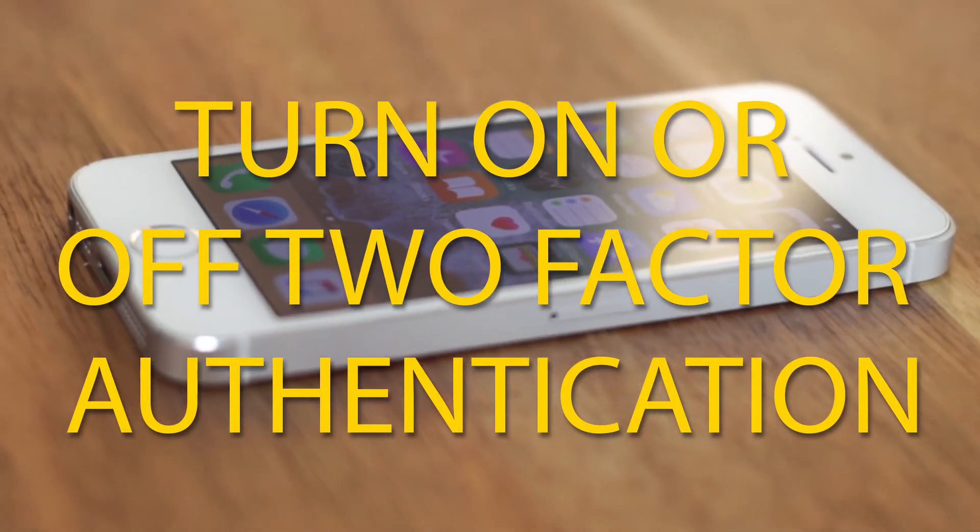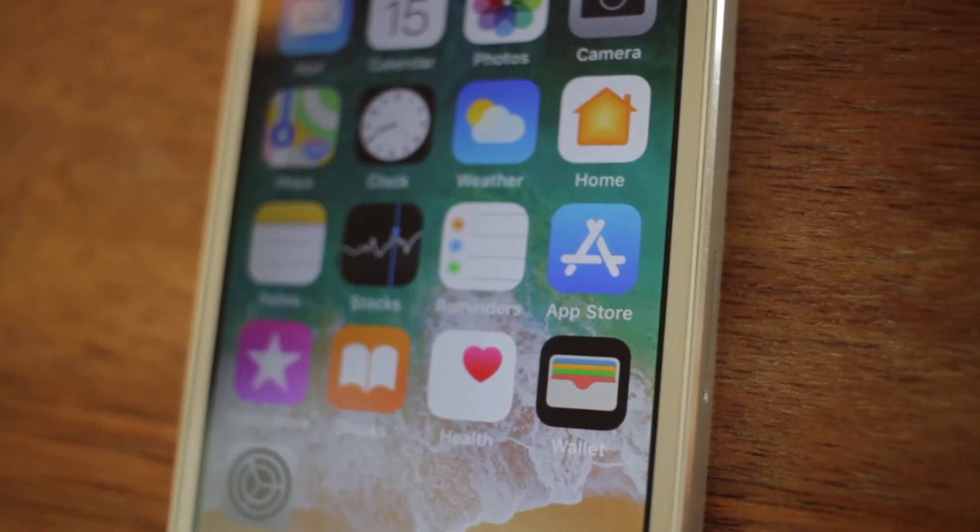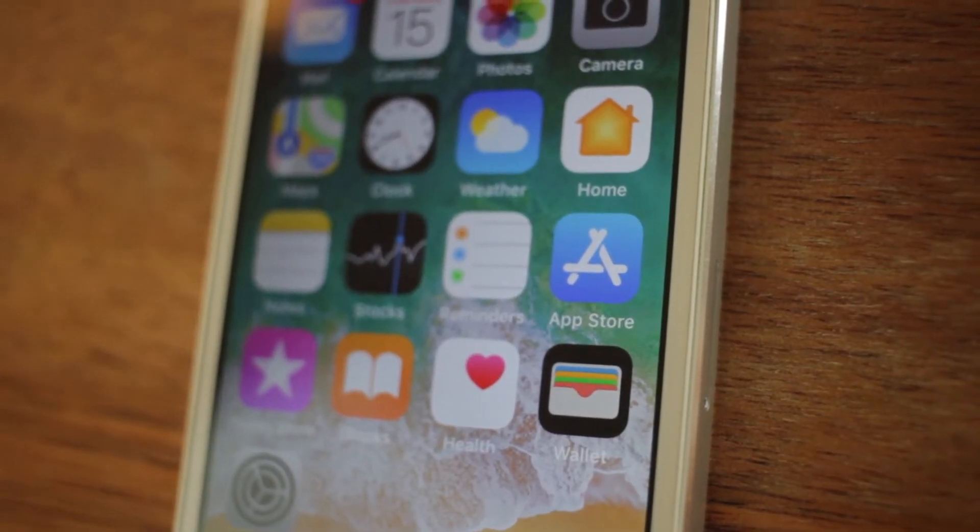So you want to turn on or off your two-factor authentication? Here's how to do it. Let's begin with turning the two-factor authentication on.